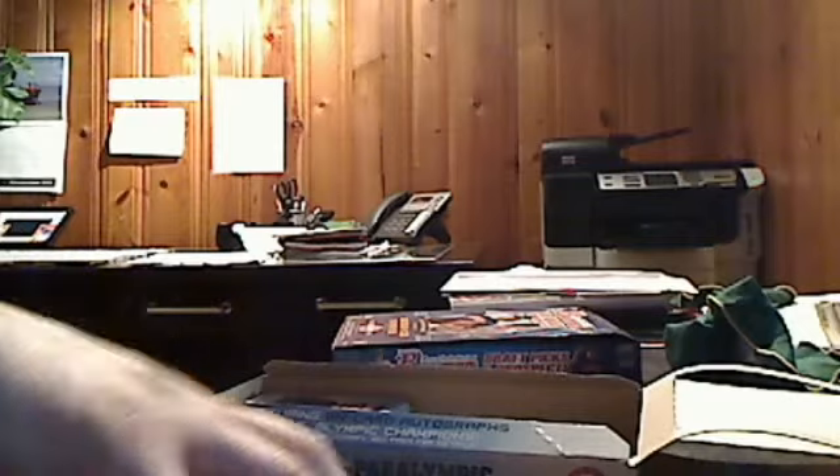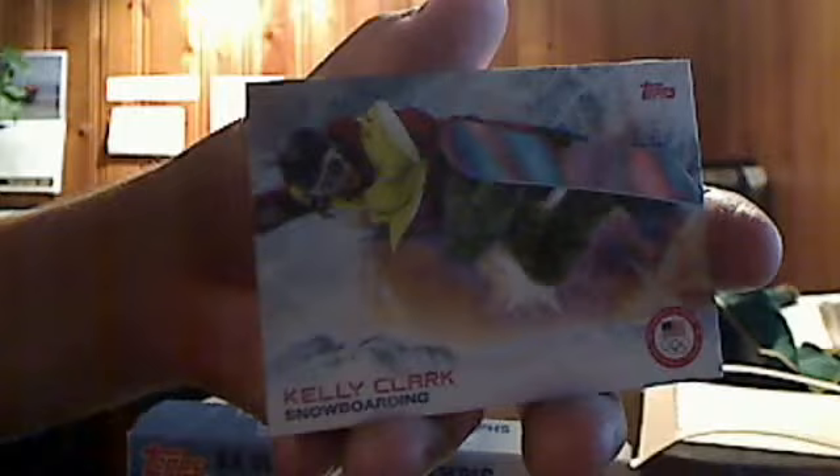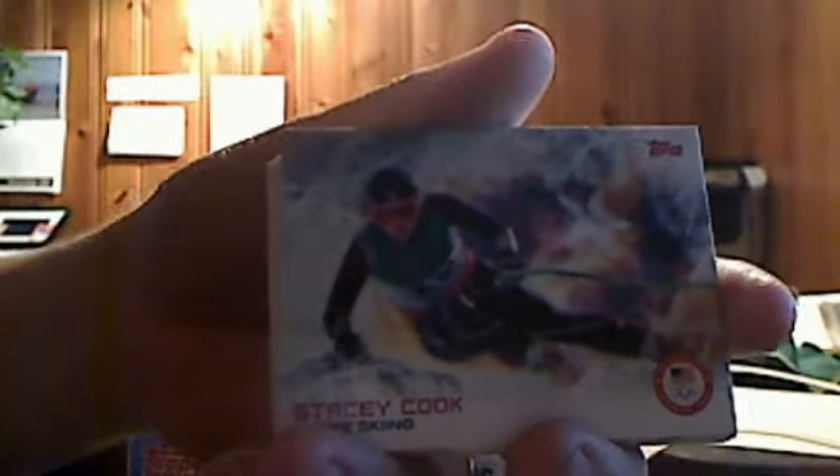Let's start off — I will just show you card number one in the set. This is a 100-card set and you pull 192 cards, so I did get a full base set. It's Max Aaron, figure skating. You see the Topps logo up top, and the back of the card just has some info about the athlete. Very nice. We did get the entire 100-card set. The photography is pretty cool — look at this Kelly Clark horizontal snowboarding card, Anna Cotter in action, alpine skiing.